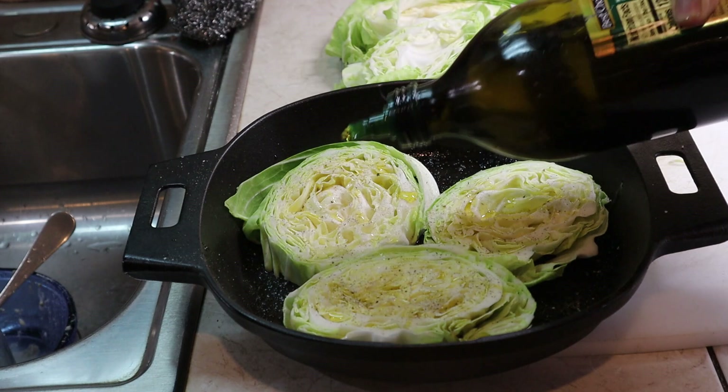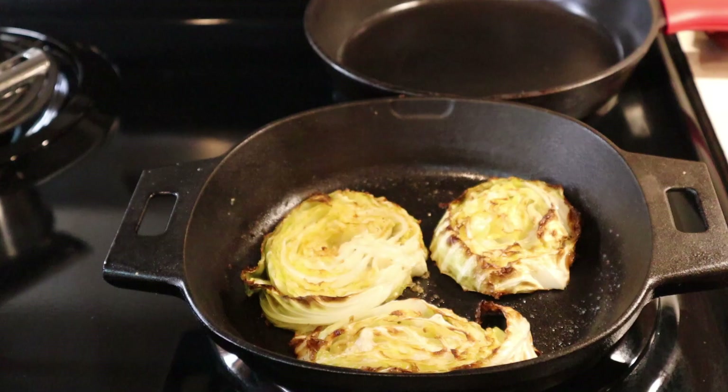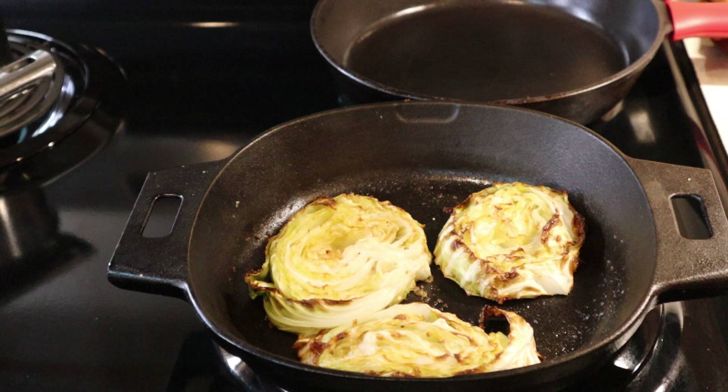We're going to bake this in the oven at 400 degrees for about 10 to 15 minutes and check it. Then we'll be flipping it and drizzling a touch of oil if it needs it. If you want cheese or something on it, you would add it then and cook it. I cooked them almost 20 minutes total — I flipped them at about 12 minutes and then put them under the broiler for a couple of minutes just to brown them.